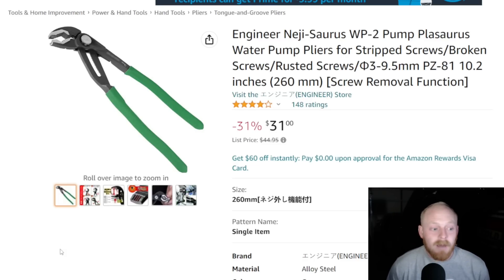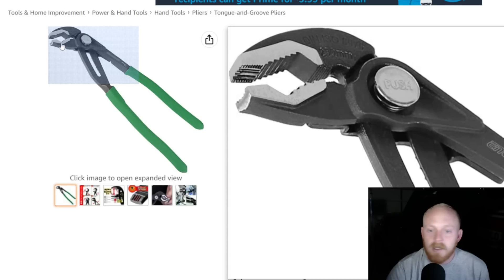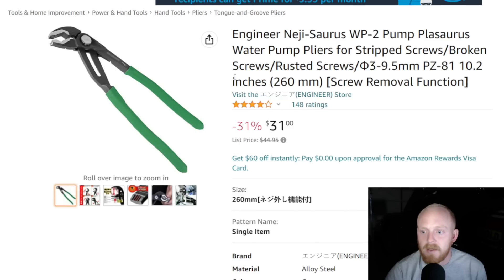I absolutely love screw extraction pliers — they're extremely helpful with rounded-off button heads and even wood screws as long as they're not recessed. But this is basically like the KNIPEX Cobras: you've got a push button lock, multiple locking positions, a nice grip-style handle, dual opposing teeth in the open jaw, and then they included screw extraction up front just like you see in all the other Engineer pliers. These are the PZ-81s. Currently $31 down from the list price of $45, so a little bit of savings there.